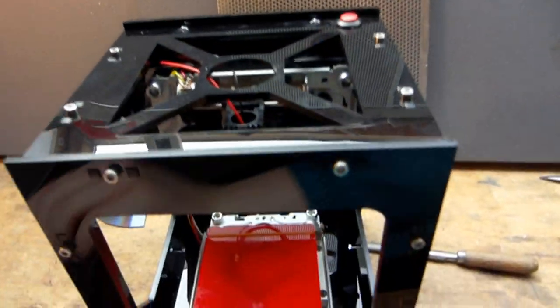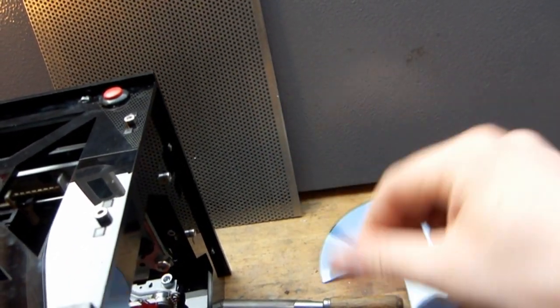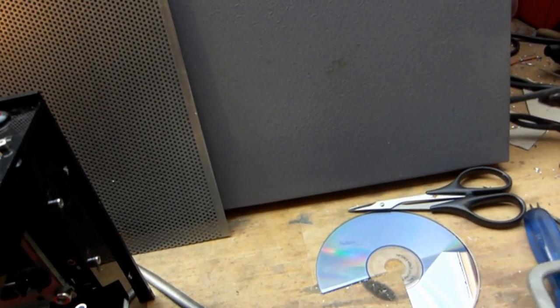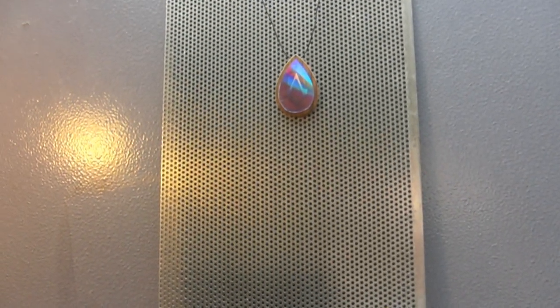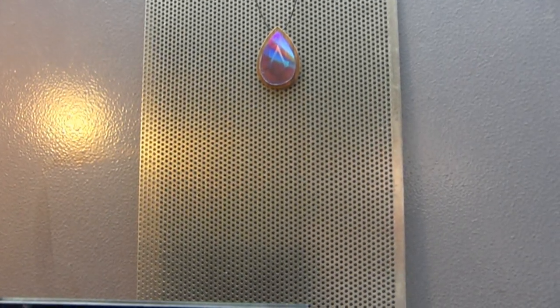All we need is this small little machine, an old CD, a file, a saw, a Dremel tool for the tiny hole, and some string, plus some scrap wood — and we are ready to go. Here we go.